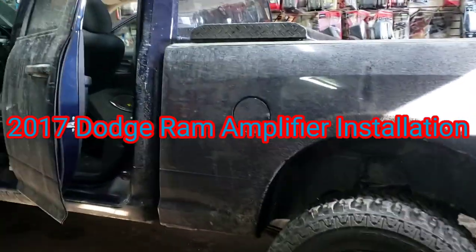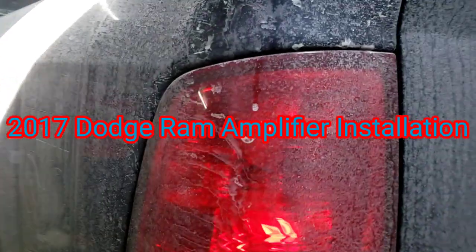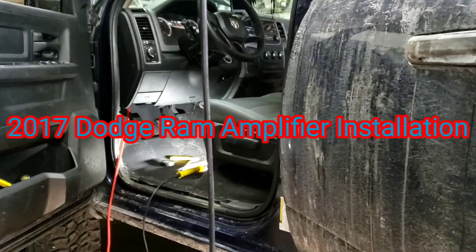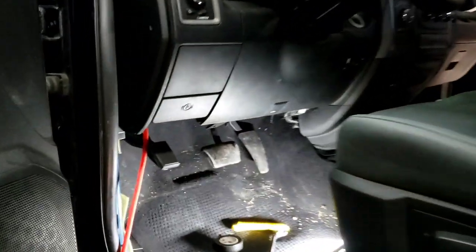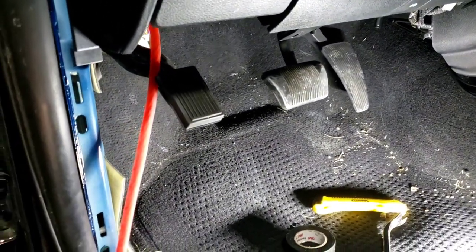We got a 2017 Dodge truck Hemi. We are installing an amplifier using the factory radio. We're running 4 gauge wire just in case he wants to upgrade the amp later. The amp is the Kicker, and the speaker is also the Kicker.